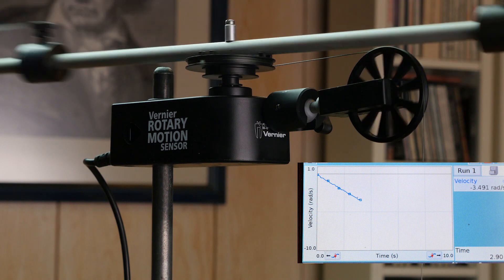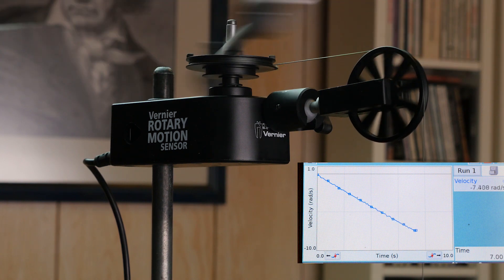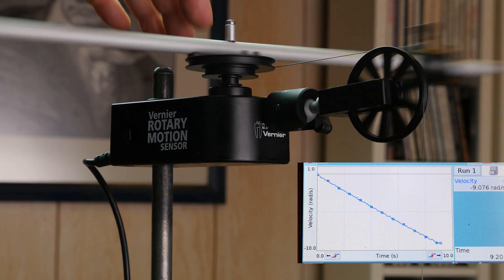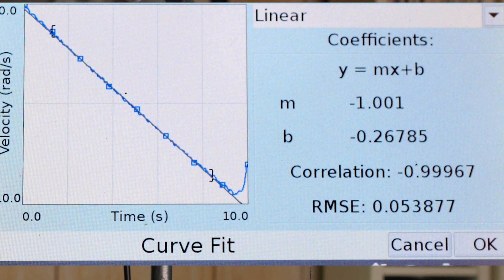It's coming down. Keep in mind the weight is not applying a torque — the string is applying a torque, and the weight is applying a force to the string. That slope is about the same — interesting.